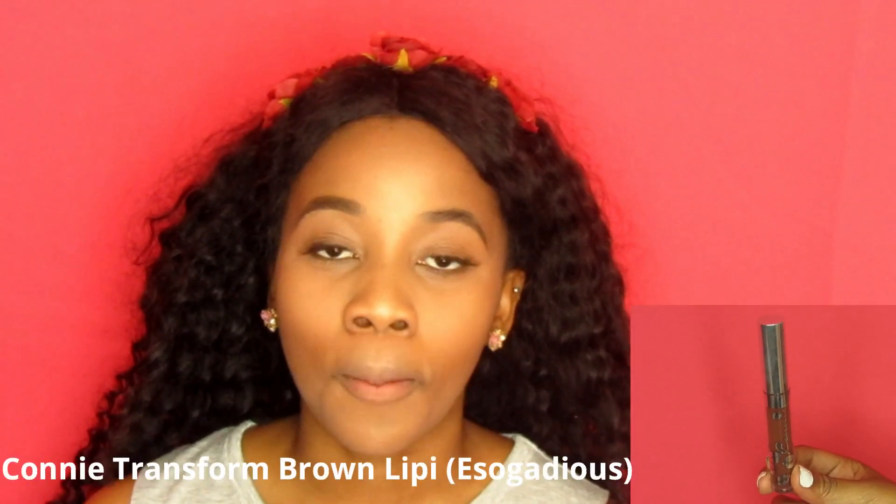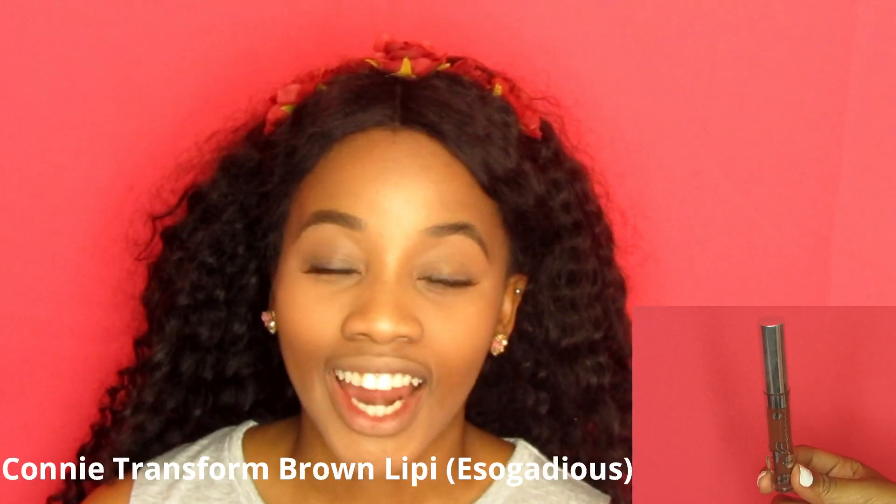To finish off the look, I'm going to use my Connie Transform Brown Lippie in the colour Issa Cates. These lippies dry fast, so you want to apply it really quickly, but they last for a really long time.